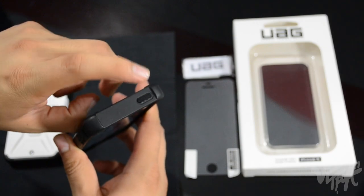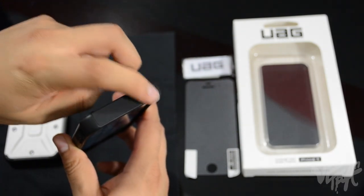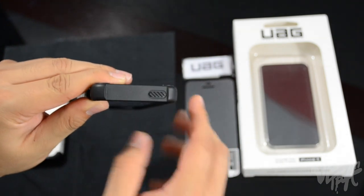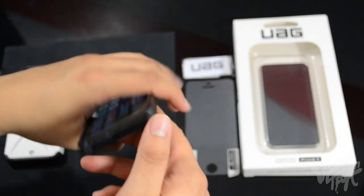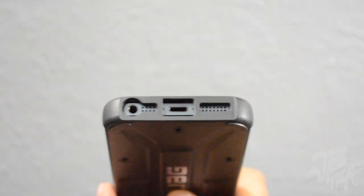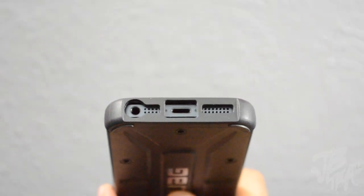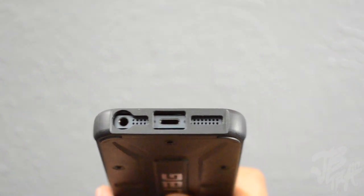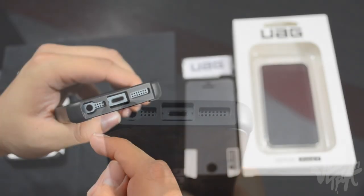Flipping up to the top, we have a covered power/sleep button with a little grip design on it, which is pretty cool. Flipping down to the bottom, we have cutouts for the speakers, the mic, the Lightning port, and the headphone jack.